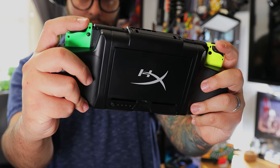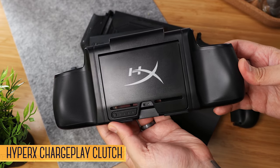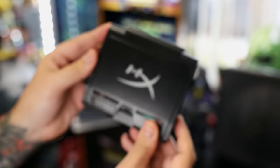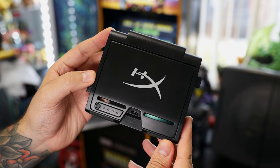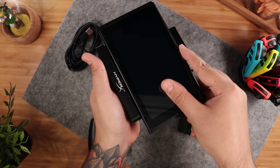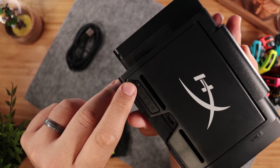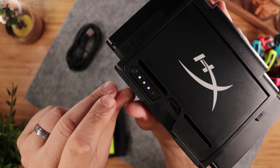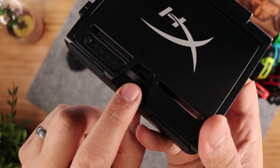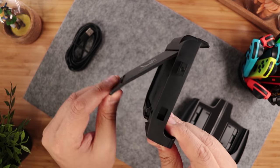Charging grips are a great way to extend the life of the Switch while also improving on its ergonomics. We've checked out a few in the past, but the Charge Play Clutch by HyperX brings a few new features to the table. It's made up of three pieces. The first in the center is a 6000mAh battery which gives you an extra 5 hours of playtime. At the bottom we have a USB-C connection and a latch at the top to secure the console. On the back, we have a power button and four charging indicator LEDs. To the right of it, a USB-C port to charge the battery, and above that a kickstand you can use at multiple angles.